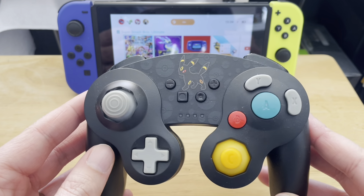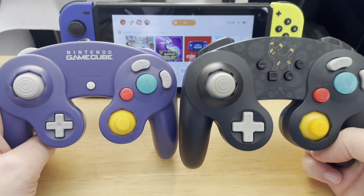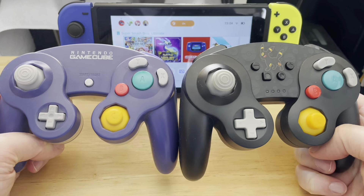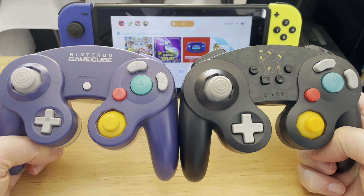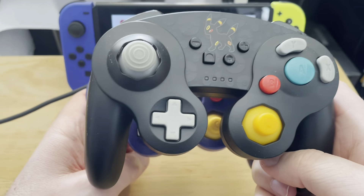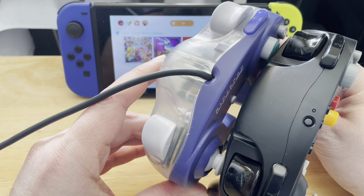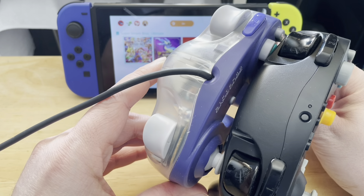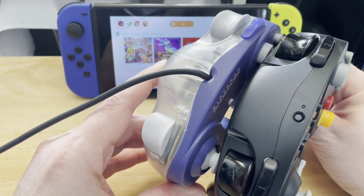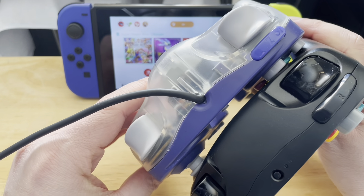I do have a GameCube controller to compare it to. This is my favourite two-tone GameCube controller, and the sizing is about the same I would say. The Z button, which is now the R button, is a bit chunkier, but actually both triggers are slightly chunkier.